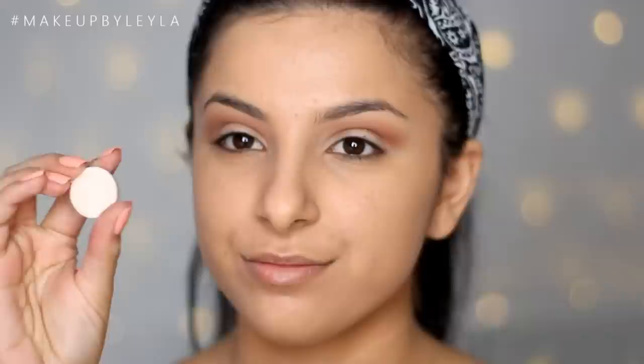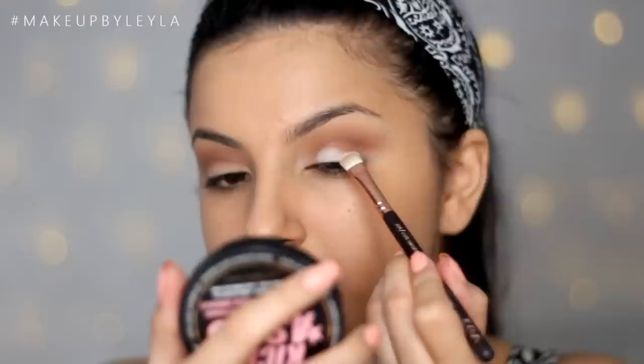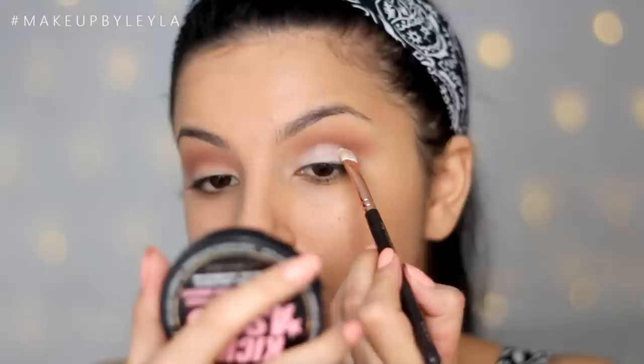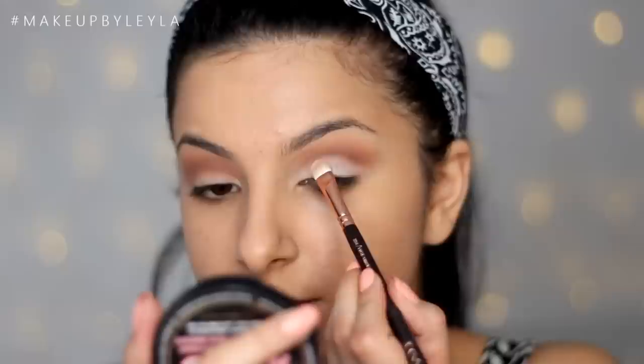Then I'm going to be taking Blank Type eyeshadow from MAC and applying this all over the lid. This is an off-white colour — it looks almost white but it's actually more of a cream colour. I'm going to be creating a slight cut crease effect, using the edge of the brush to carve out that cut crease, following the line of my natural crease, and making sure that colour is really pigmented and that line is quite sharp.